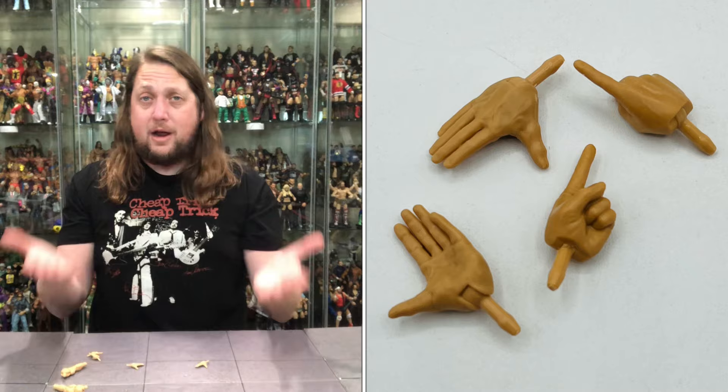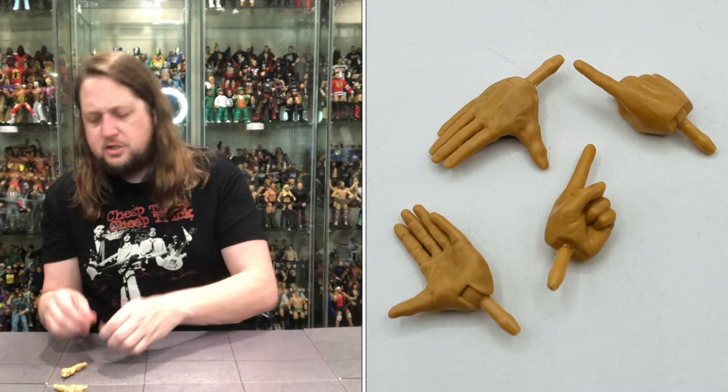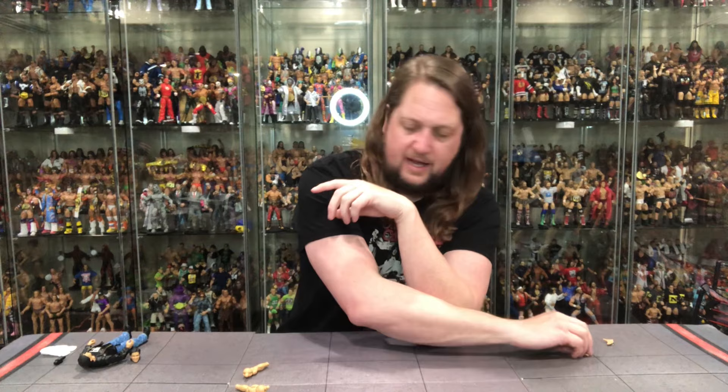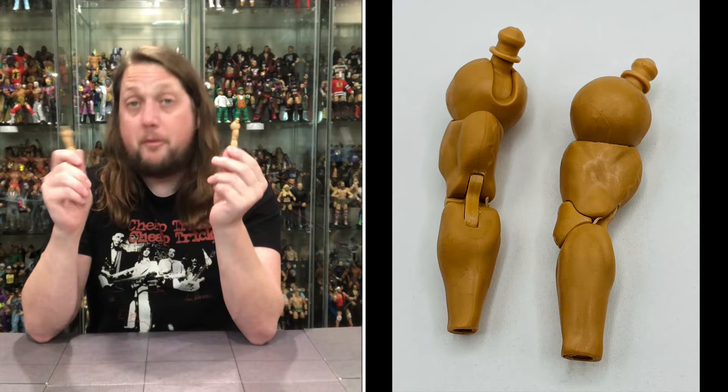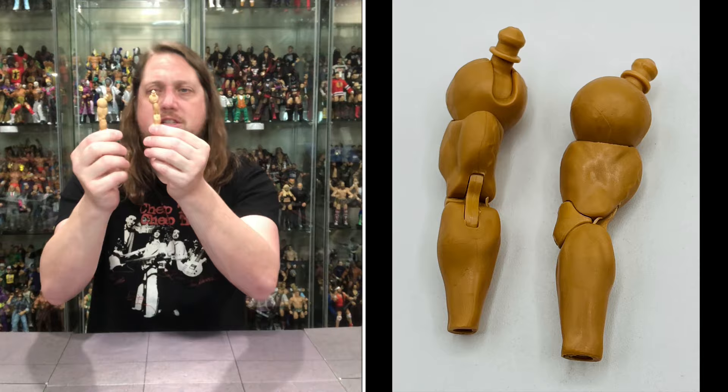Out of the package we do get two gripping hands — we'll call them the Bret Hart hands. We also get two pointing fingers, so he's going to tell you to stick it, or give you one of those pointing gestures we remember him doing all the time. Then we do get some bare arms for Eric as well — removable arms are always a good thing on these Ultimates, helping you get those shirts on and off a lot easier.